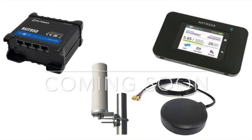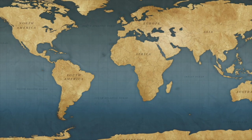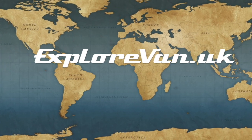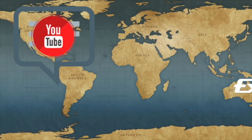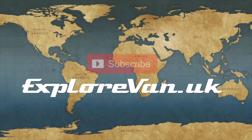Coming up in our next video we'll look at slightly more complex options which give you greater performance and flexibility, and compare them with the simple options we've talked about in this video. After that in part three we'll look at the various different data plans from the different networks in the UK which may suit you best, so hit that subscribe button so you don't miss them. Thanks for watching, and as always if you have any questions or feedback please pop them in the comments below. If you find the video useful please like, share and consider subscribing.